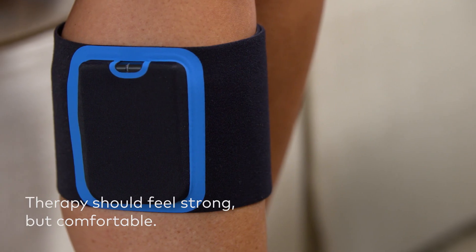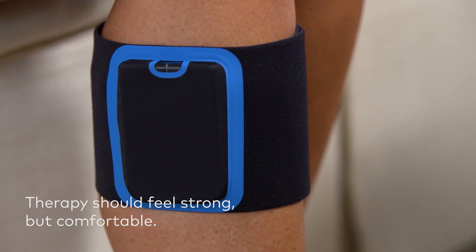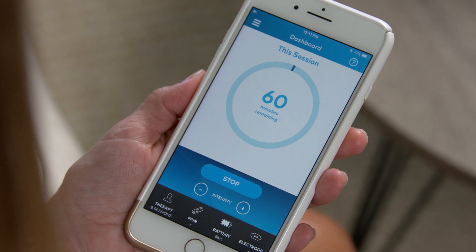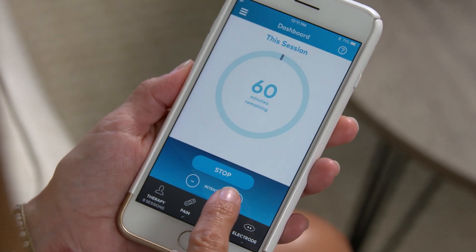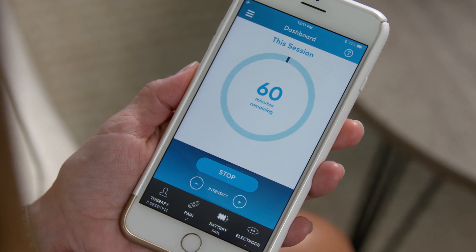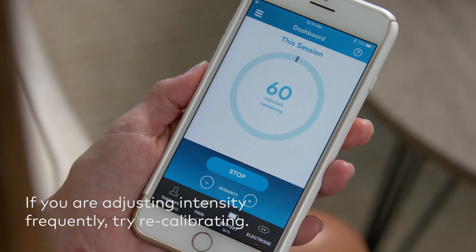Calibration should set your therapy intensity to the optimal stimulation level for you. Therapy should feel strong but comfortable. Once therapy has begun, the intensity will increase over the first two minutes until Quell reaches your personalized level. If at any time you feel stimulation is too strong or too weak, you can adjust the stimulation level up or down while you are in therapy within the app. If calibrated appropriately, you should not need to adjust intensity often. If you find you are changing intensity frequently, try recalibrating.